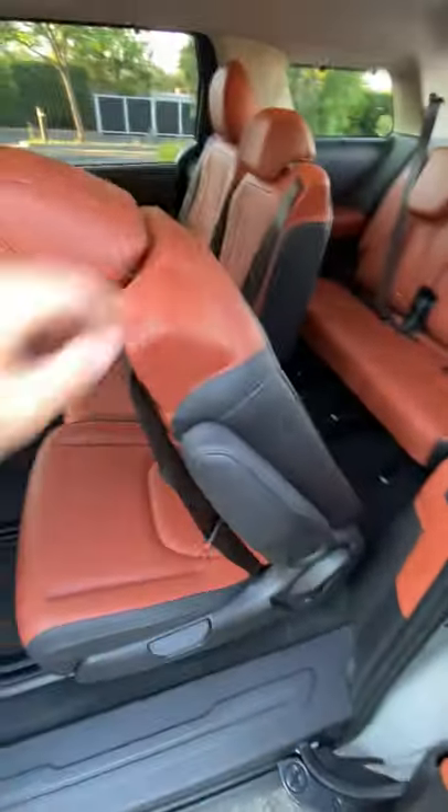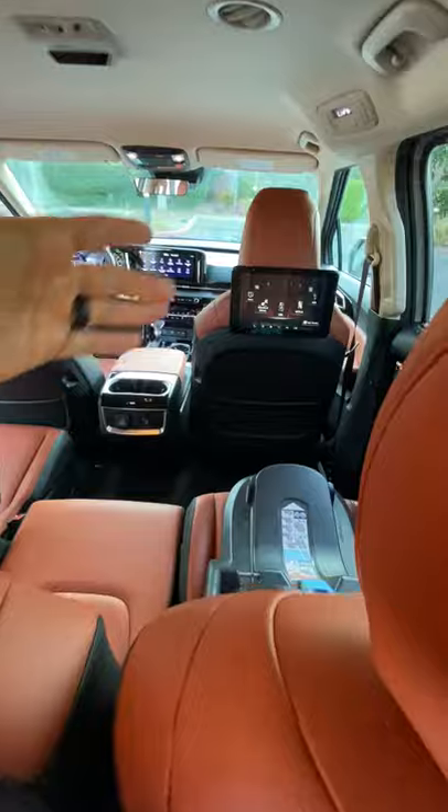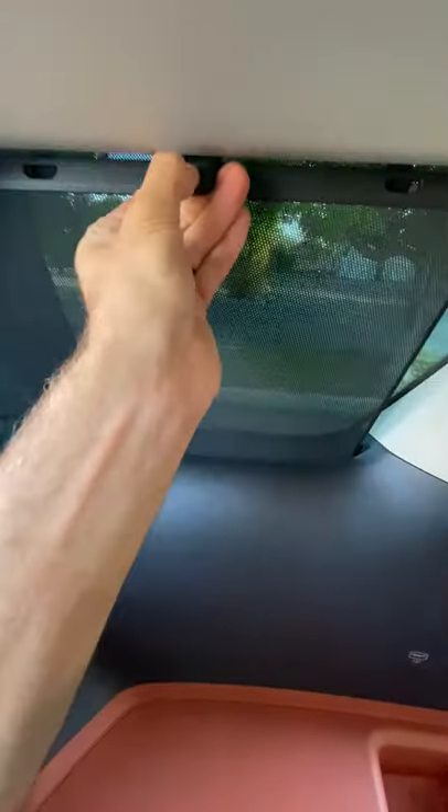Getting into that third row could not be much easier. You just pull this lever, the seat will angle forward, and you slide it. You've got tons of room to get into the third row. Even a full-size adult like me, sitting behind the seats with them all the way slid back, has tons of knee room and headroom. Not to mention your own USB ports on either side with cup holders, and itty bitty sun shades.